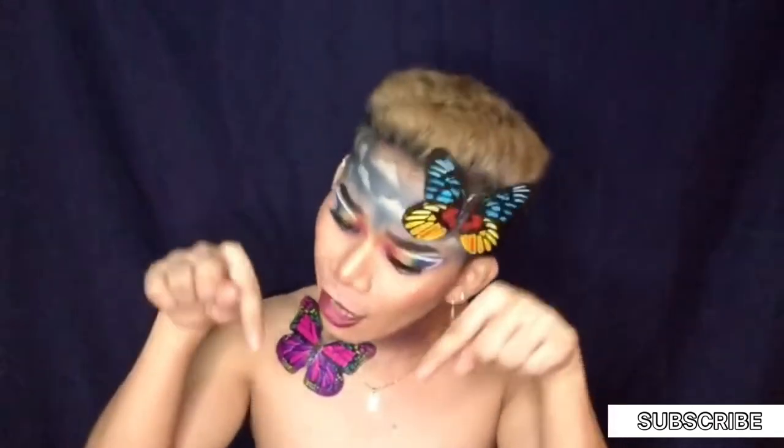Hi everyone! I am Chris Griffith and welcome back to my channel! So for today's video, as you can see, I'm wearing my pride look for this month. If you want to see how I did this look, just keep on watching. So before we go to that video, please like, share, and subscribe to my channel down below.